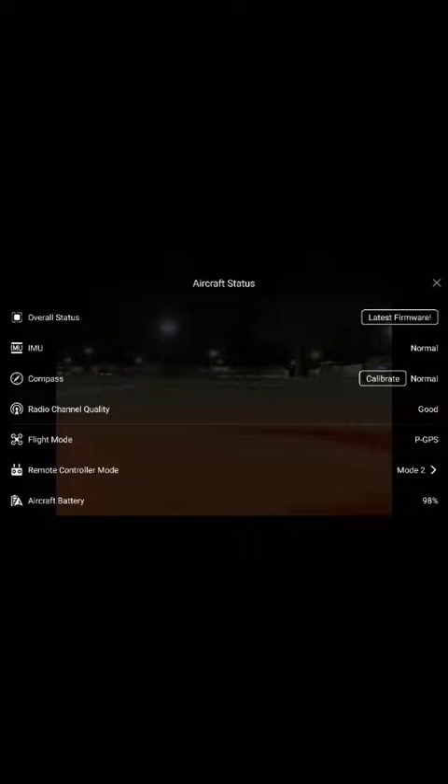Take the propellers off, because sometimes when you're uploading new firmware it can cause the propellers to spin. I haven't had this occurrence yet but I have heard of it.